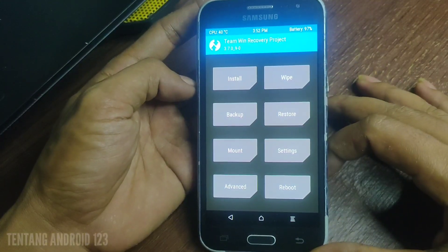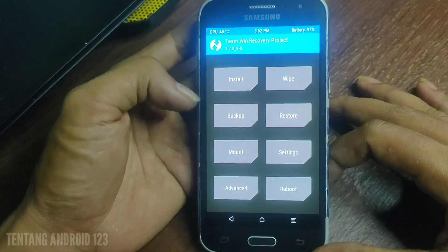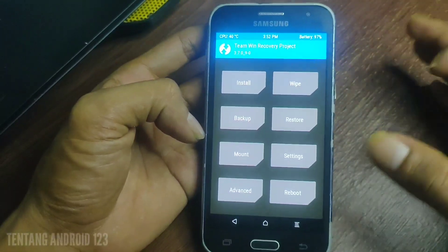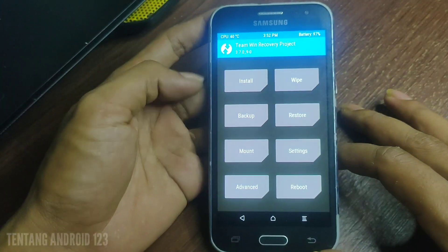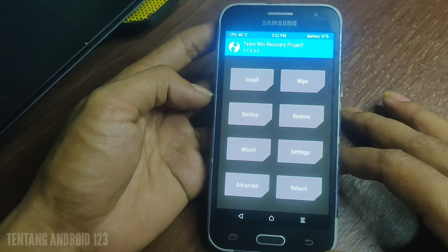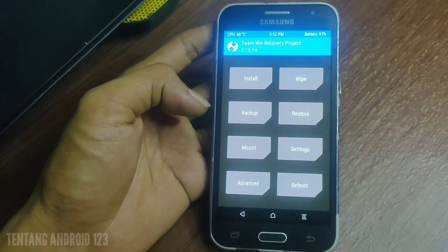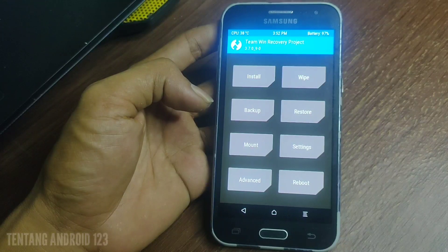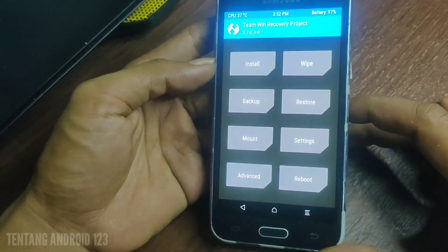TWRP yang saya gunakan adalah versi 3.7.0, karena untuk versi 3.0.2 atau 3.2 itu belum bisa install custom ROM Lineage OS. Bagi teman-teman yang masih menggunakan versi 3.2, silahkan upgrade dulu. File TWRP versi 3.7 juga saya sertakan di deskripsi.